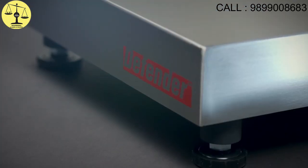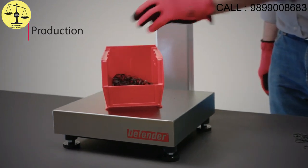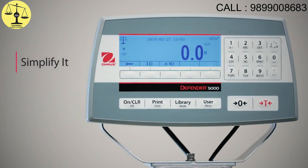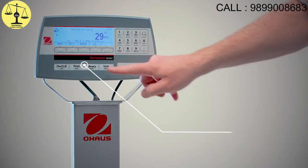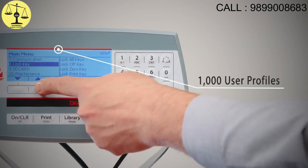The Defender 5000 line of industrial bench scales — now there's a better way to weigh for applications in production, warehousing, food processing, and more. Now you can simplify it in your facility with an intuitive interface that makes the Defender 5000 easy to set up, configure, and operate, with multiple application modes and high storage capacity.